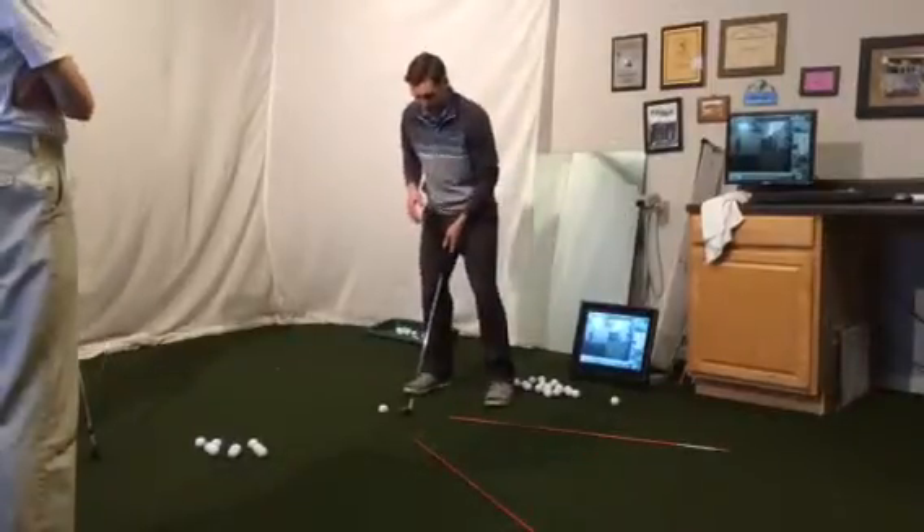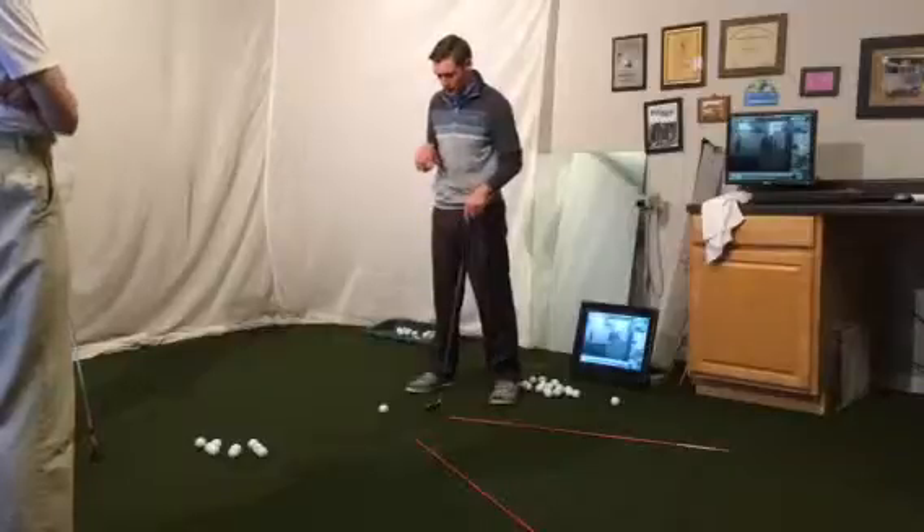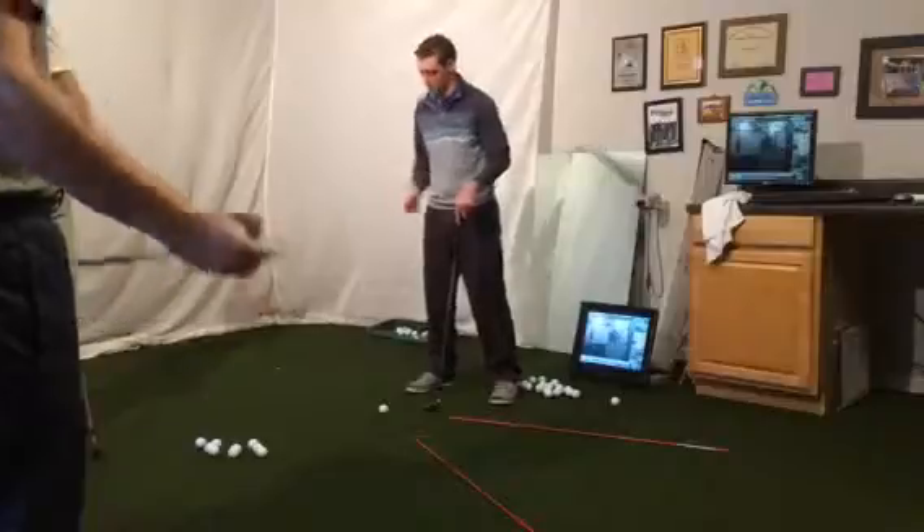One of the ways is your stance. The stance is pretty key because what it's going to do, it's going to allow you to kind of get more motion in the way you want.